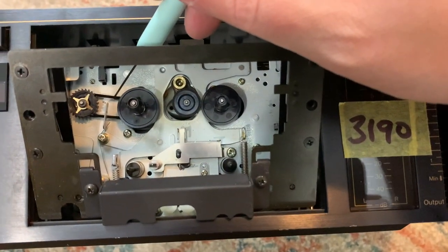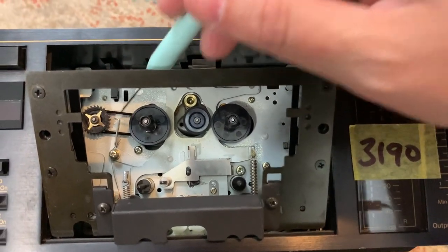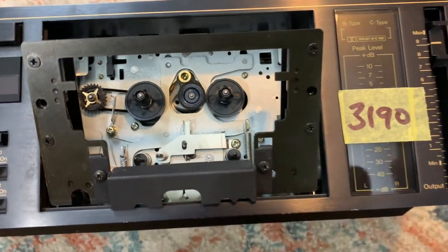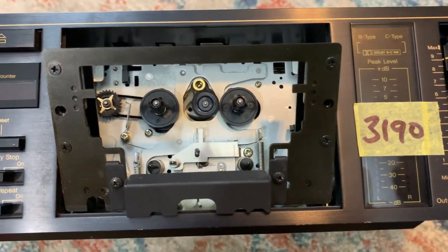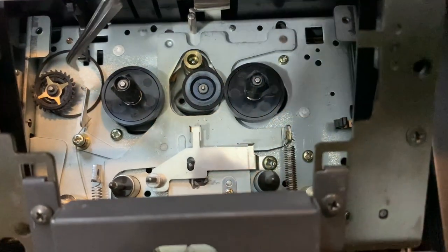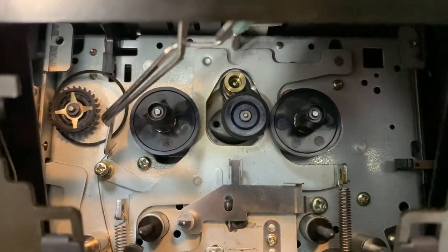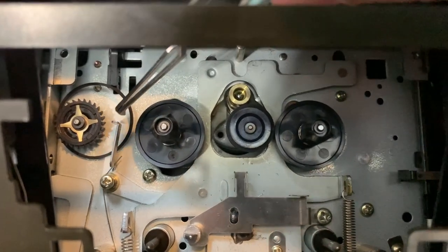Now we can see this belt, which is pretty loose. I'm going to remove that belt and replace it with a new one to show you guys what that looks like. Now you can see here I've got the new belt on.